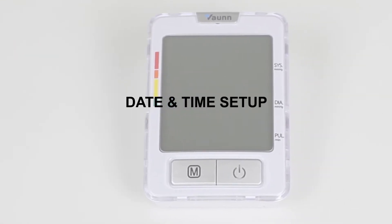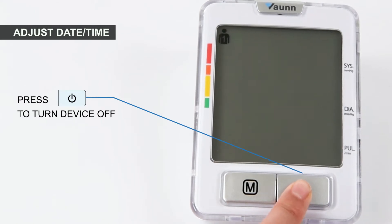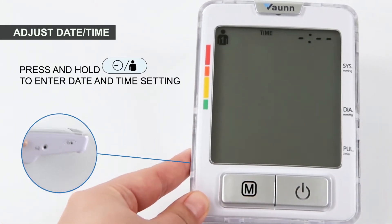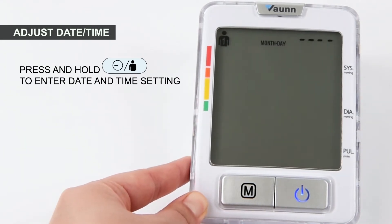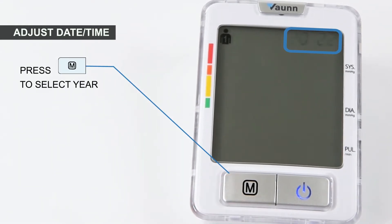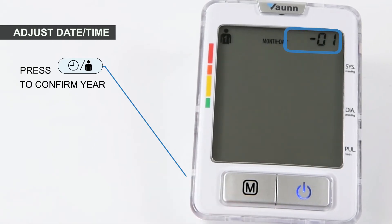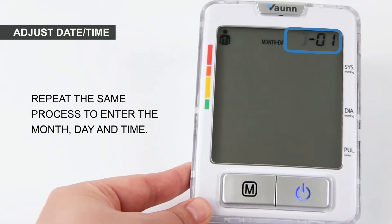Next, set up the date and time. Press the power button to turn the device off. Now, press and hold the timer/user button on the left. You will now see the date flashing on the top right. Press the memory M button to set the year. Once done, press the timer/user button again to confirm. Repeat the same process to set the month, day, and time on your device.